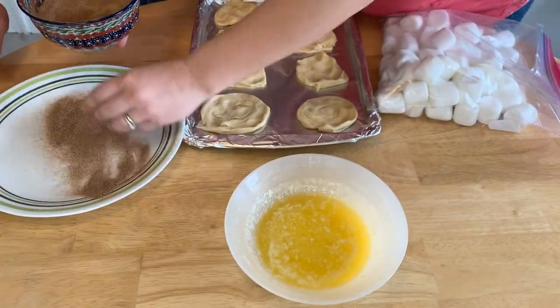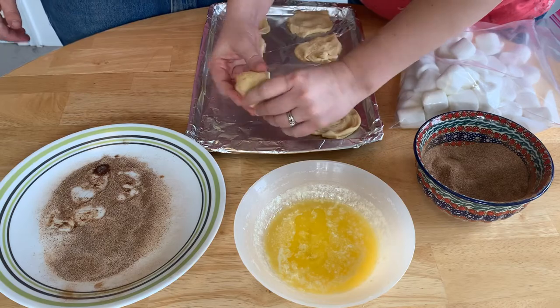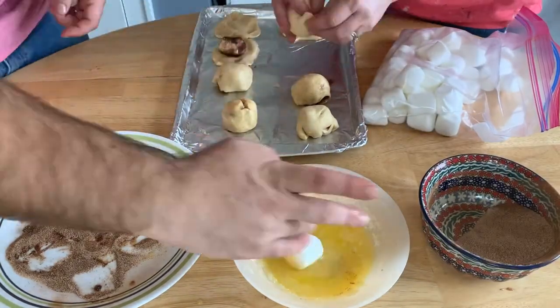Next, you're going to want to sprinkle your cinnamon sugar on your plate. Now it's time for my favorite part. We're going to take the marshmallows, dip them in the butter, and then roll them in the cinnamon sugar. Once you have your marshmallows coated, go ahead and wrap them in the dough. Now just repeat those steps until you're ready to bake. And for extra flavor, you can roll the whole thing in butter and cinnamon again.